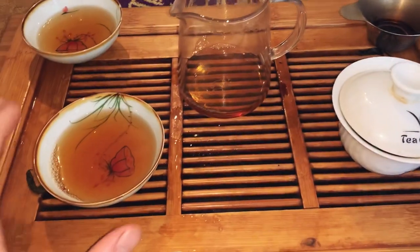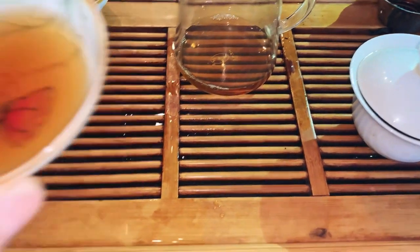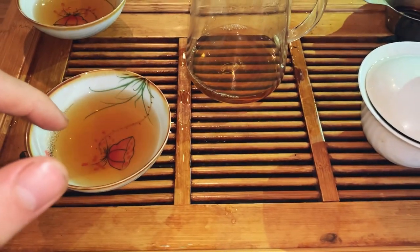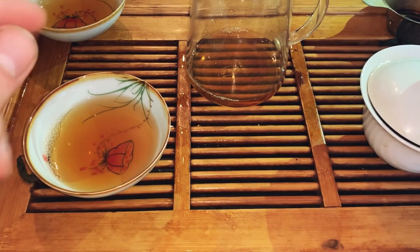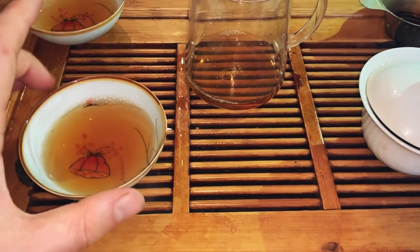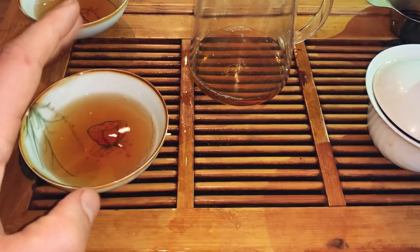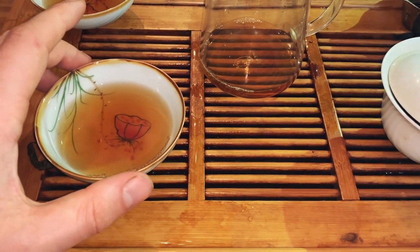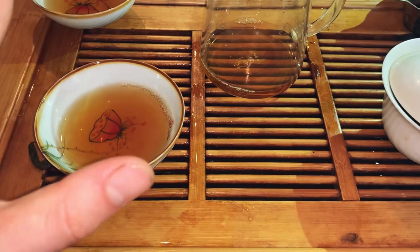Later on the flavor isn't as good, but more sweetness is coming out with the latter infusions. Now on infusion four, the flavor is still there but it's waned compared to the previous ones, with more sweetness coming out. In terms of mouthfeel, I look for flavor and mouthfeel together in all teas — the mouthfeel here is pretty good, I'd say soft enough.